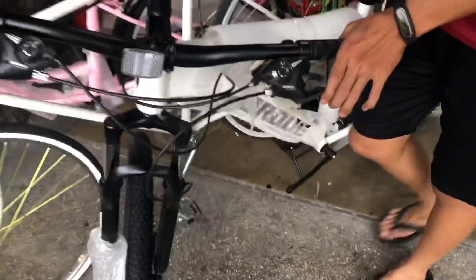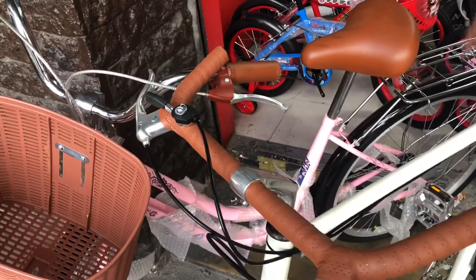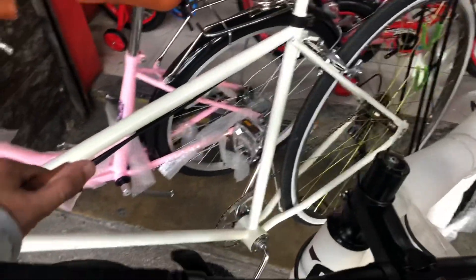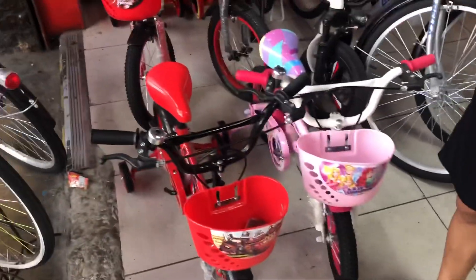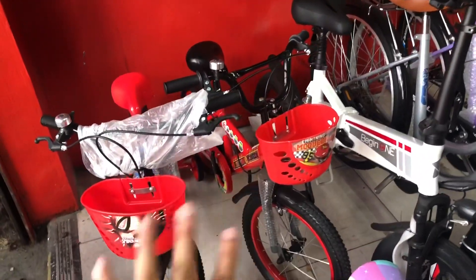Meron din kaming latest bike para sa mga babae natin — parang city bike ito. 5,500. Fixie. So, may pang-battery sila dito. Starting natin is nasa 2,500 yung ganitong kalaki. Tapos yung 16 inches na wheel is 3,000.